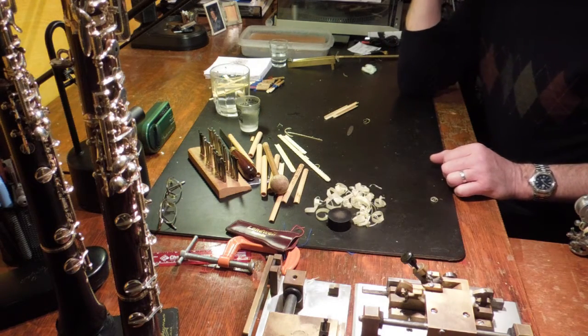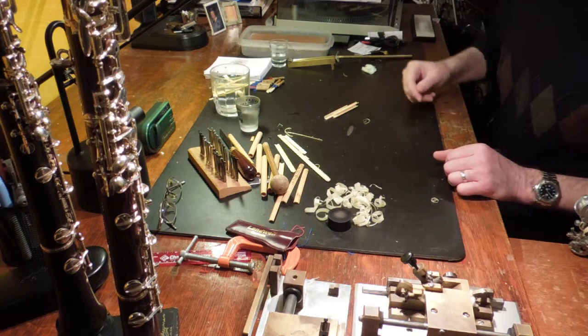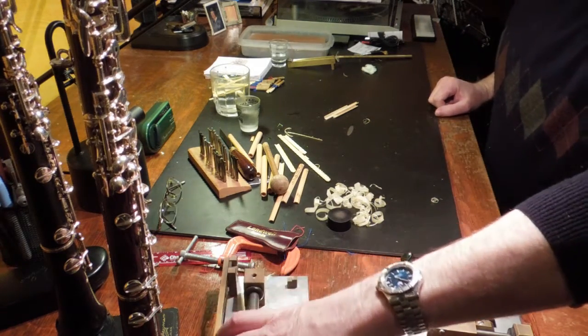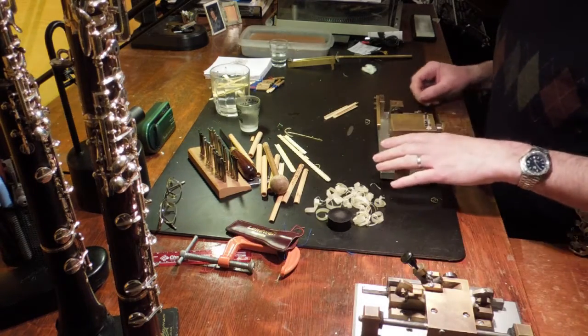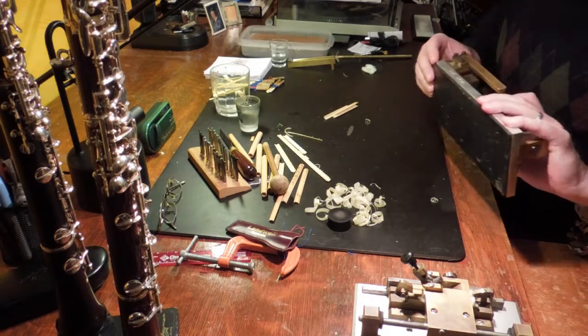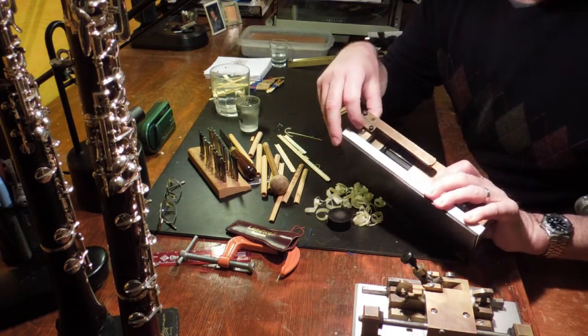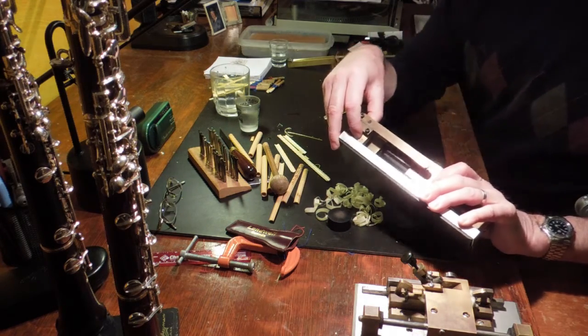I'll show you how I gouge and prepare the cane for making reeds. First off, I use a guillotine from a Ross gouge. It's very reliable. I use the one that has a triangular shaped blade because it doesn't split the cane as much — I have better luck with it.